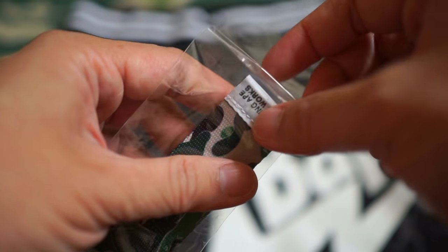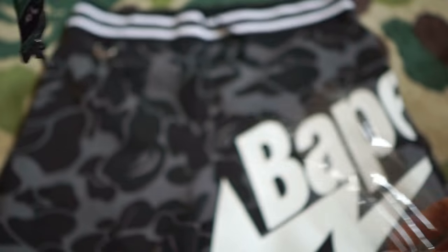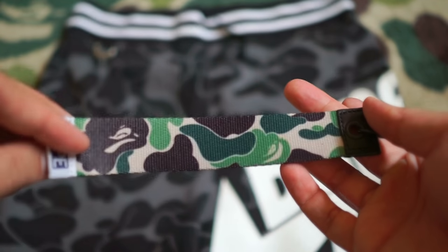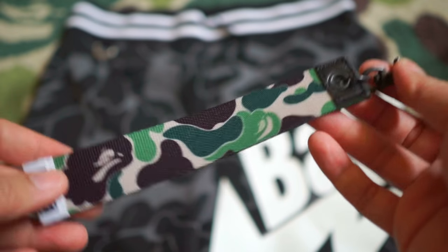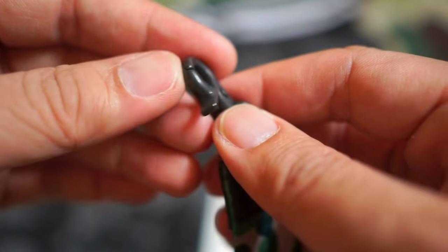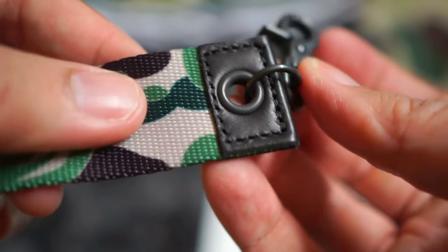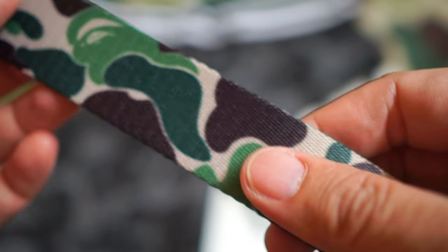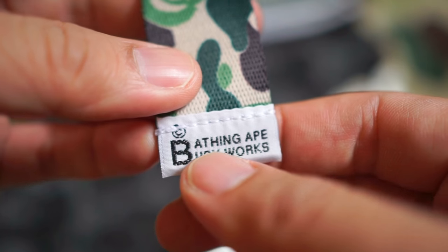The reason I got this sweatshorts is because it came with this accessory as part of the entire package. I think in 2018 they started to sell it separately, but I'm not sure whether other sweatshorts after this release had that hook-up. This is made of metal — definitely not plastic — and one part looks like leather. You've got the ABC camo green print and big BAPE branding on both sides.